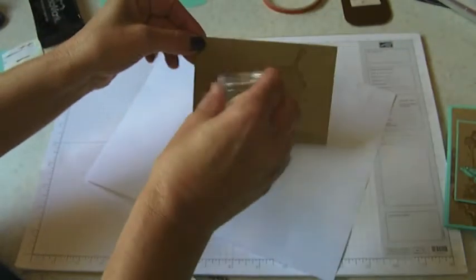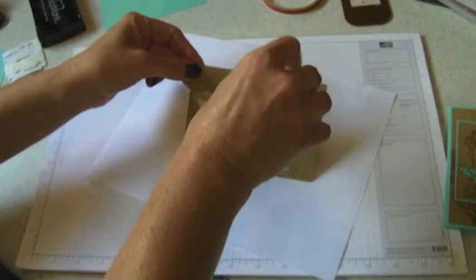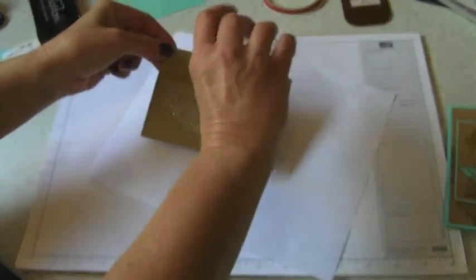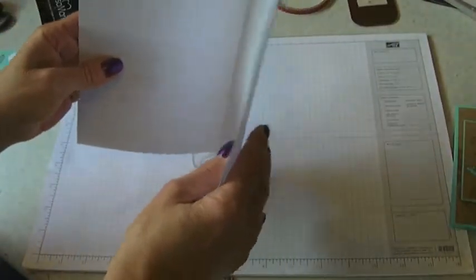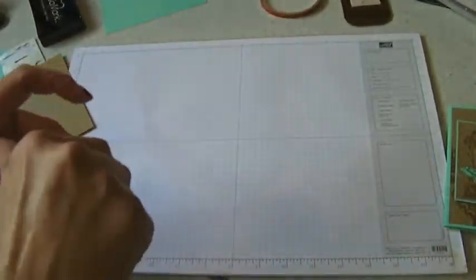I've got a scrap piece of paper here - that's what I like to use to do my embossing powder because it's easy and I can just throw it away. Iridescent Ice is a clear embossing powder that's mixed with a little bit of glitter. As you can see I'm almost out of Iridescent Ice - don't worry, I have some more coming on Monday. I'm going to put that back in and touch a little bit more down where I missed it. Just throw that right back in there and I can throw that piece of paper right in the garbage when I'm all done making my cards.